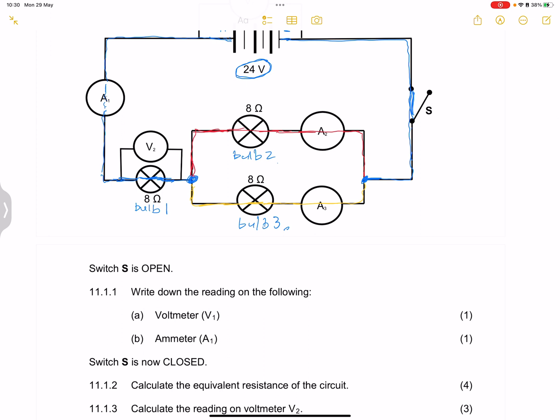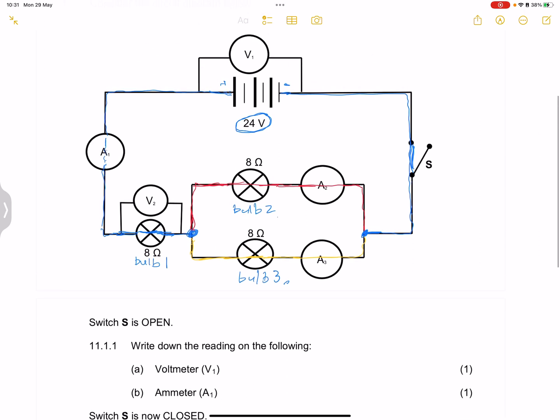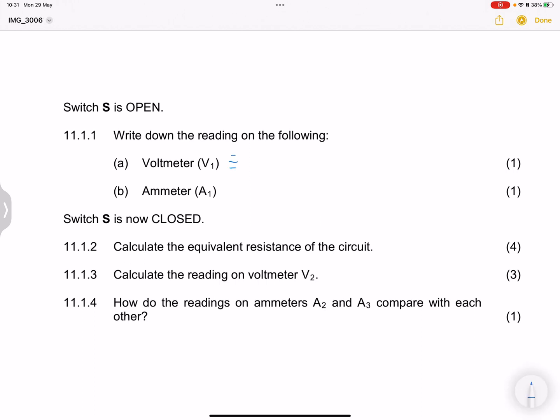Now, with switch S open — remember, there is no current flow in the external circuit. They say write down the reading on V1. Remember, we are measuring across the battery, so the reading on V1 should actually be equal to 24 volts. Once we are reading the potential difference across the battery, we will get a reading equal to the EMF value, which is 24 volts. And of course, the ammeter reading — there's no current flowing, so that should be zero.